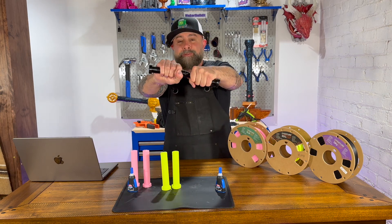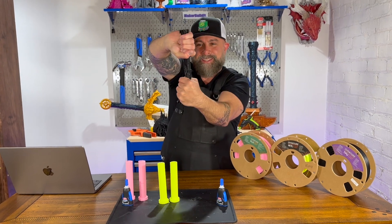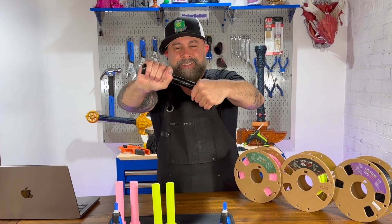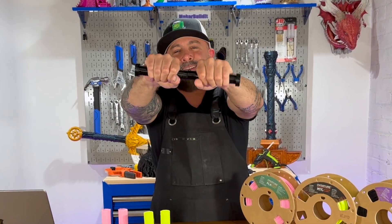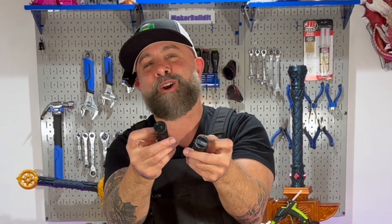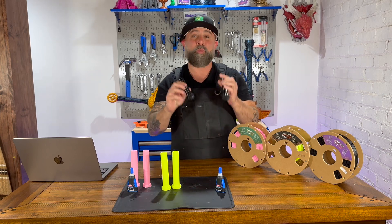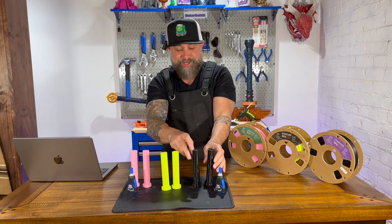Twist test on the TPU. This is sort of a weird one because as you can see, the TPU is sort of just flexing. Let's try to snap it. Not so good on the TPU — it looks like the super glue did fail, which is what we sort of expected in this scenario.